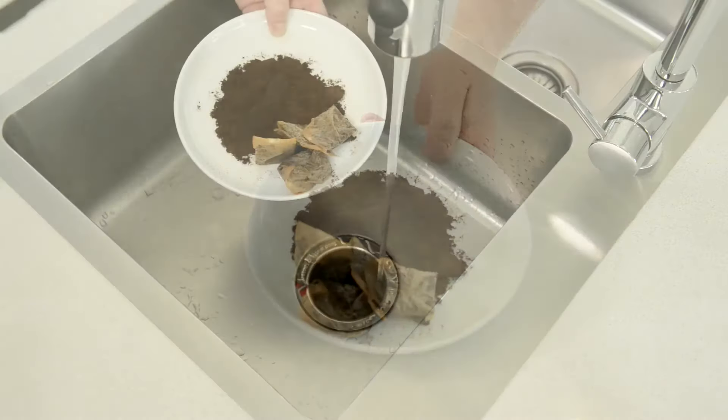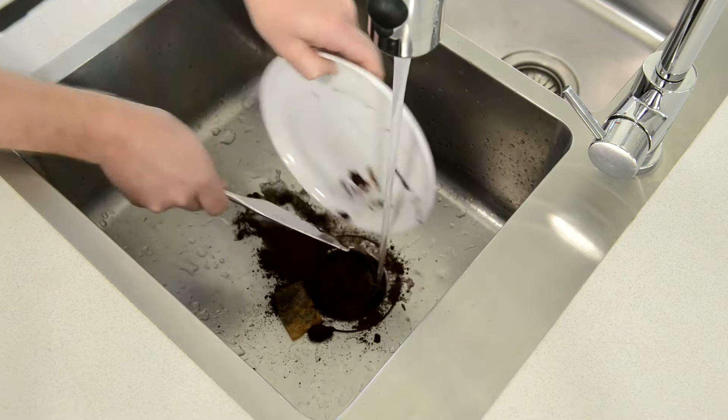Coffee grounds and tea bags. Just remove the string on the tea bag and grind as you would other food scraps.